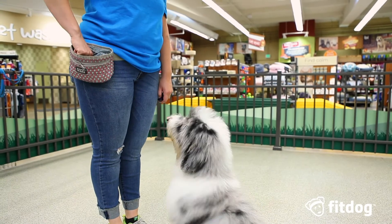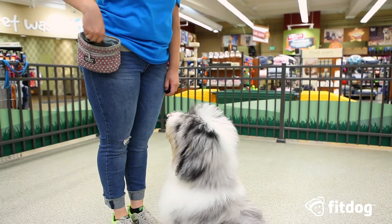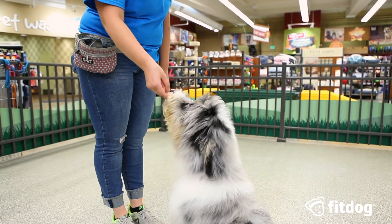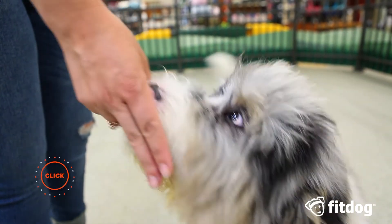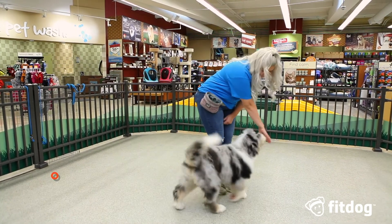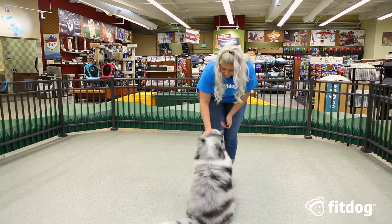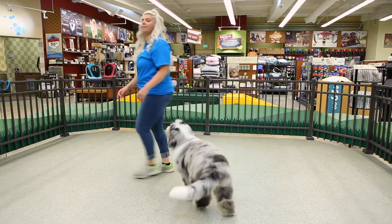Touch means bop my hand, and you'll get a cookie. Present your dog with a flat palm, and once their nose makes contact, mark and reward. You can use either a flat hand or a two-finger hand signal. You can make the cue more dynamic by adding in some distance and even playing with other members in your household. Remember to keep it positive and have fun! Bye!